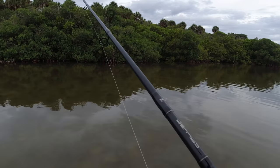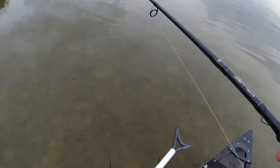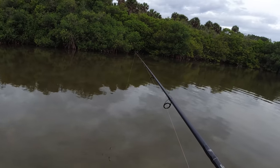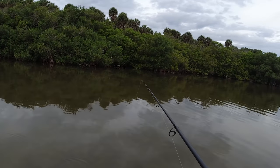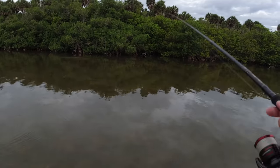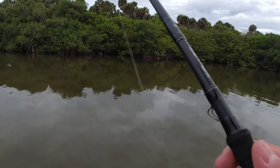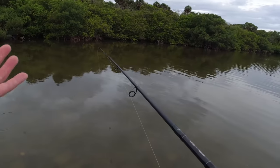Right now I'm running really skinny water — probably about 12 inches deep — cruising the shoreline quietly and slowly, looking for fish sitting up in the mangroves. Could be redfish, trout, snook, tarpon, or black drum. The plan is: when I spot one, flick the shrimp in there, twitch it, and hook up. That's best case scenario.